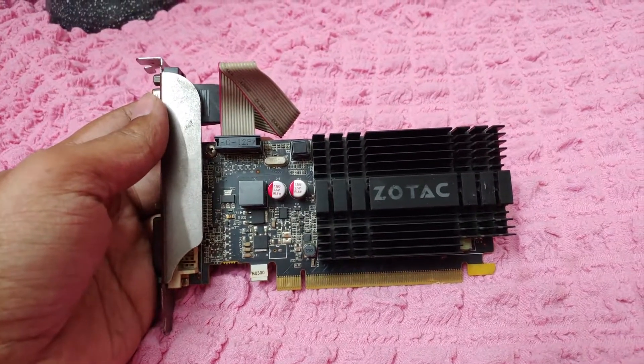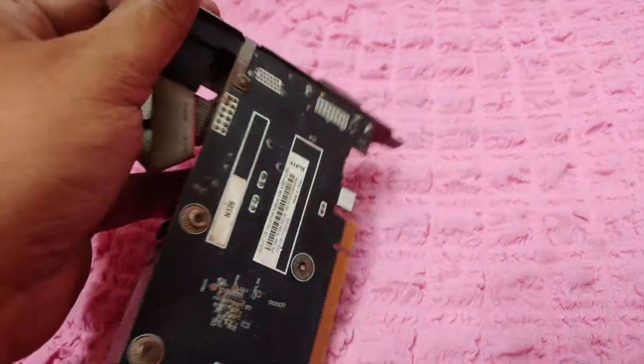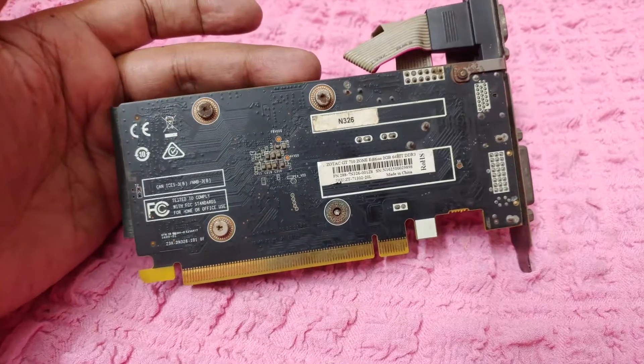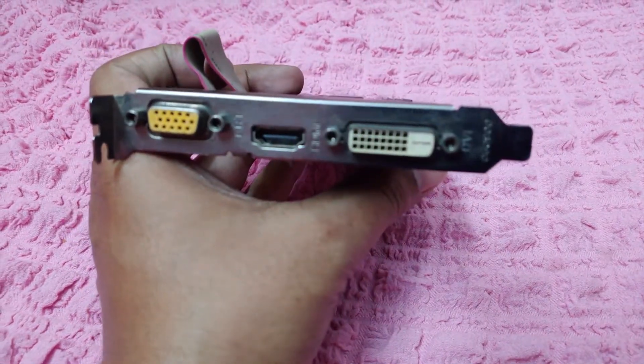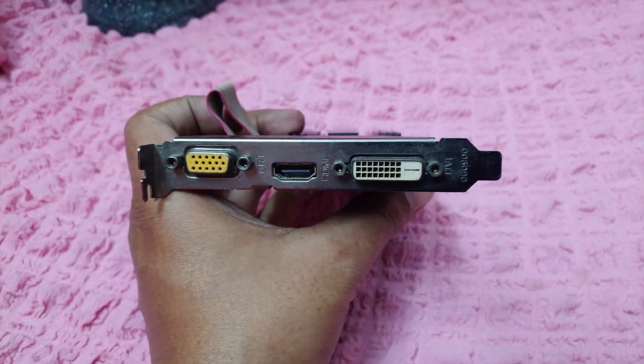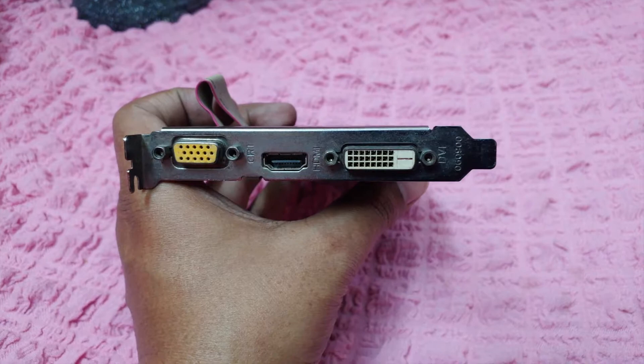But if you already bought the 2GB DDR3 model, I am going to show you how you can overclock both your core clock and memory clock, and add an active cooling fan to get the most performance out of this graphics card. So without further ado, let's get right into it.